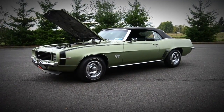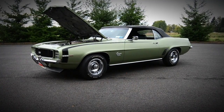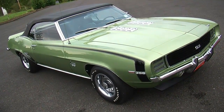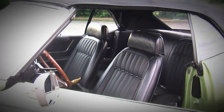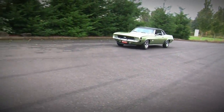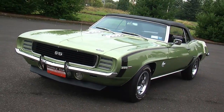One of the first things you notice about this 69 RS SS big block Camaro is the color. It's called Frost Green and it's really clean looking. Some of the green cars don't look that great, but this particular color really stands out, especially when you couple it with the black convertible top, the black interior and the black stripe. It's just a sharp looking car. Only about 8% of 69 Camaros were done in this Frost Green, and the stripe package is called the D90 Sport Stripe.